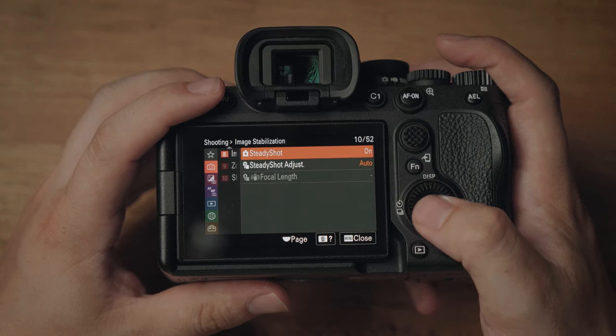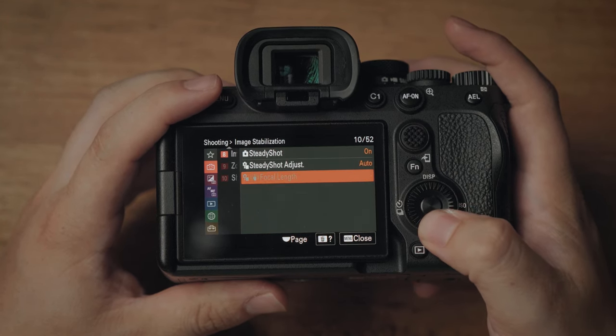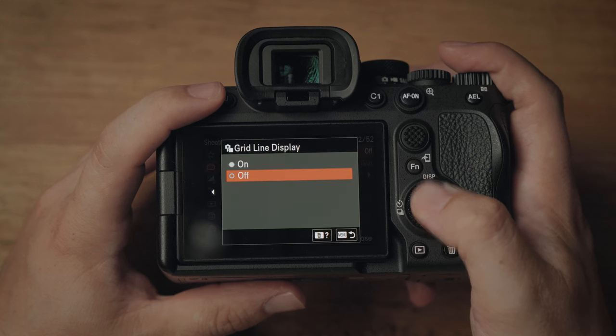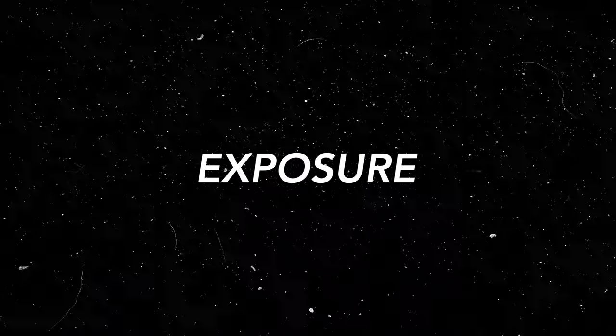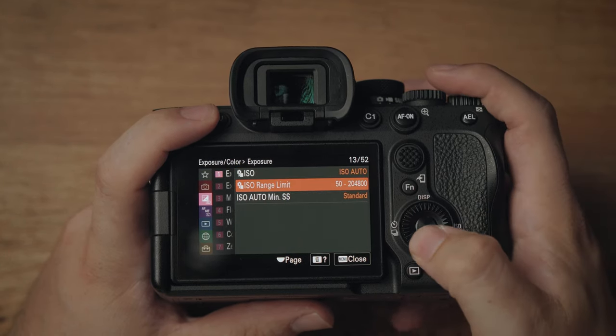Going back to settings — steady shot, always make sure it's turned on, and set steady shot adjust to auto so it adjusts to whatever lens you have on at the time. We also turn on grid line display so you get the rule of thirds across the screen. Next up, going into exposure and colour — ISO we'll change as we go, but ISO range limit we do change.